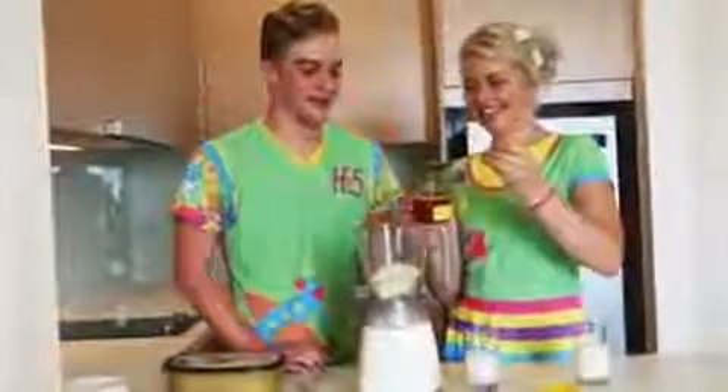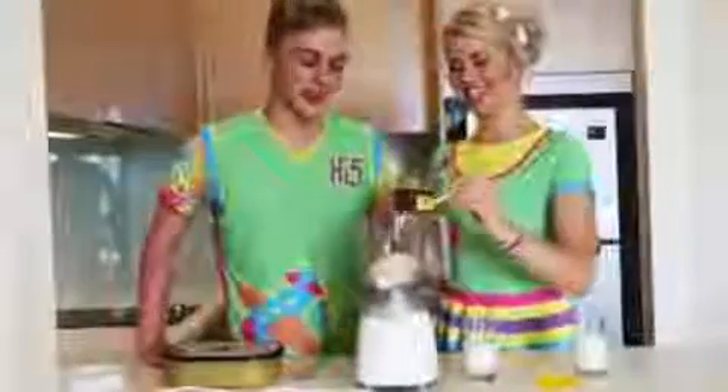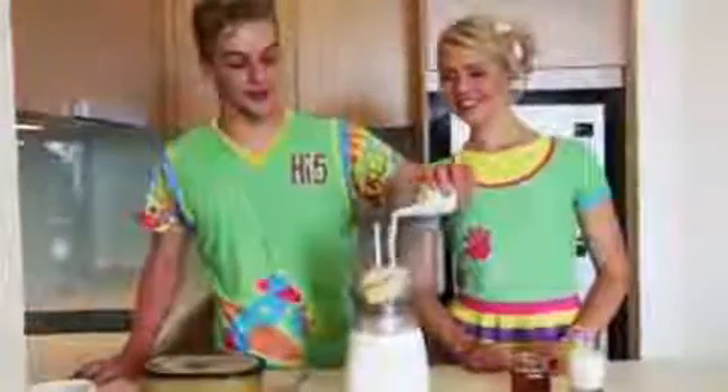That's a lot of honey. Three, two, one, go. Oh, yum. That was smooth. Next, we get half a glass of yogurt and pour it in.